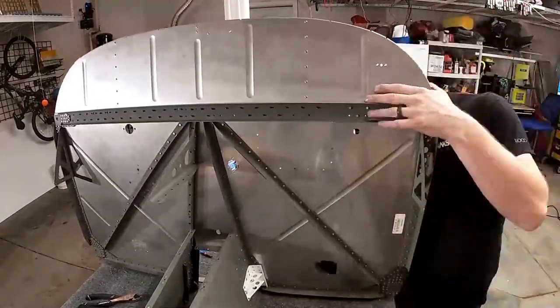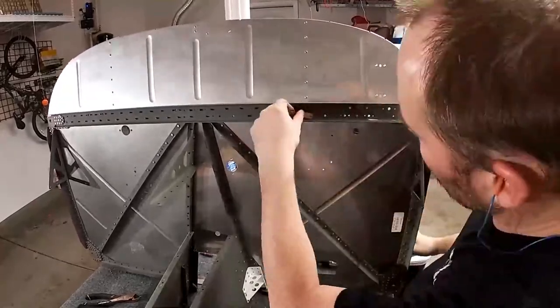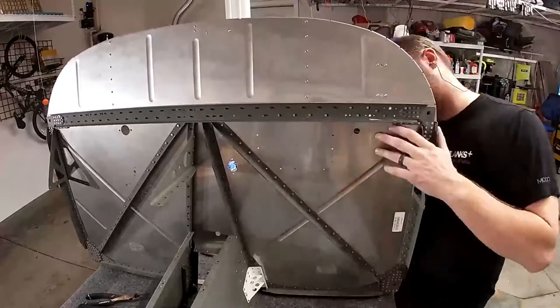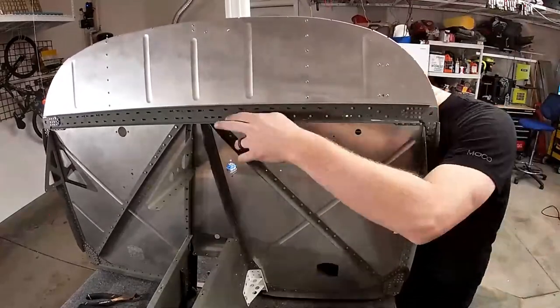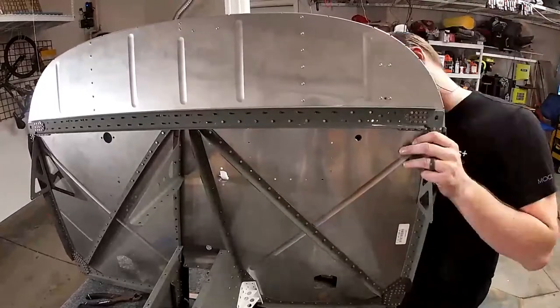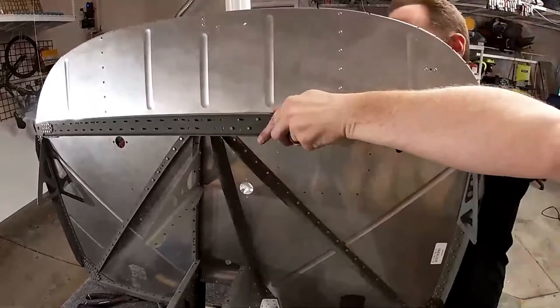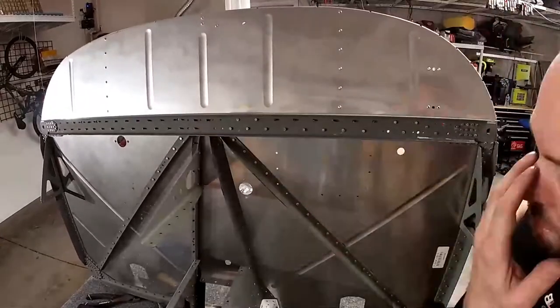I don't know when the wings will arrive. I ordered them maybe in January — or maybe June, around when I got the fuselage. So who knows when I'm going to get them, but there's tons to do until then so I'm sure I can keep busy.